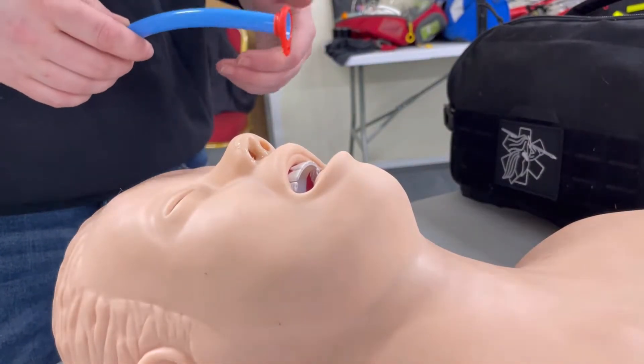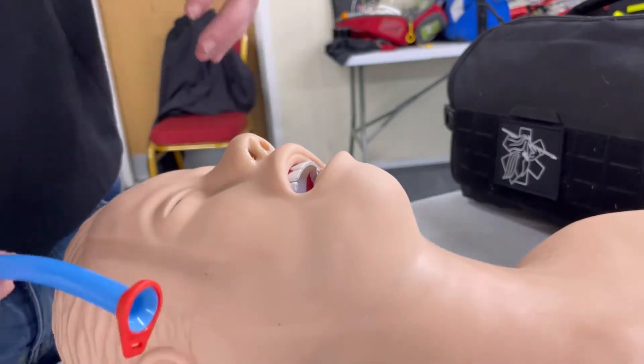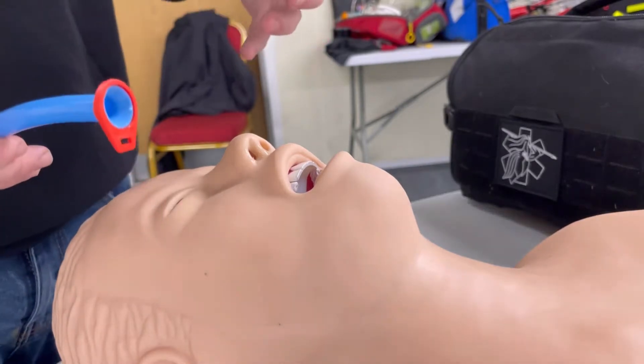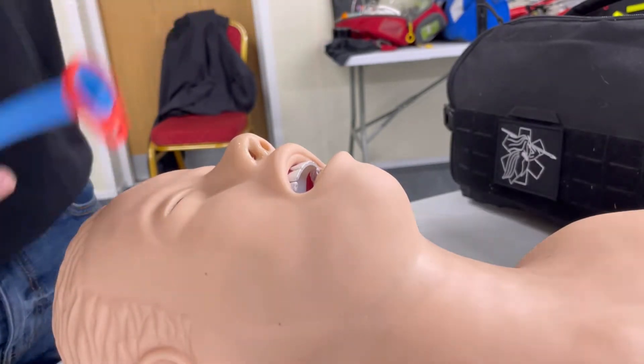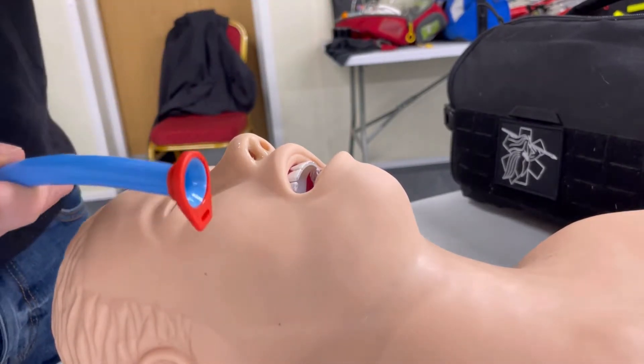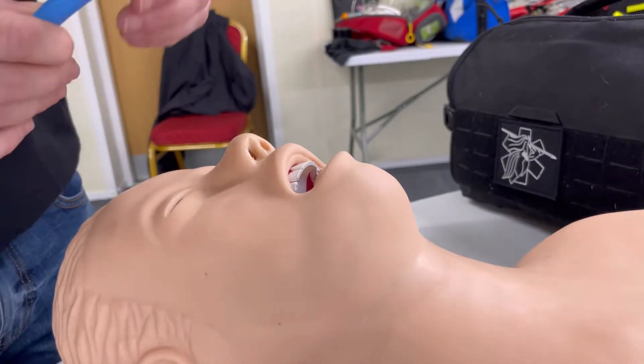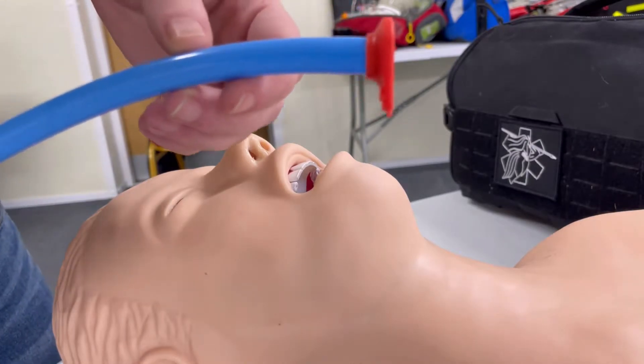Hello and welcome to Spear Medical Education. I'm Eric and today we're going to be doing another one of our skills videos. These are live demonstration videos away from our usual screencasts where we will demonstrate some practical medical skills. Today we're going to be looking at the nasopharyngeal airway, or the NPA.